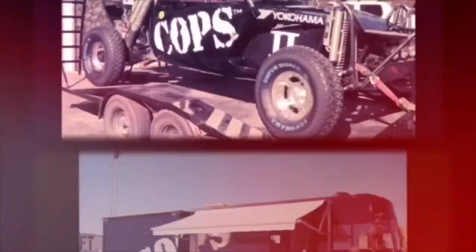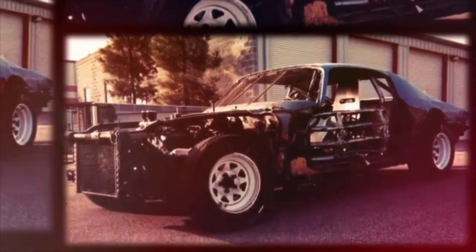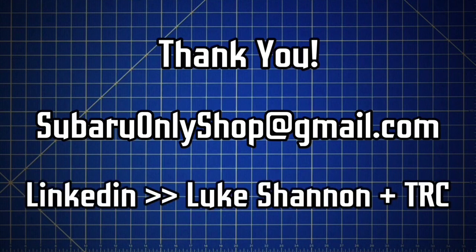Thanks again for watching. As you guys know I'm a die-hard Subaru enthusiast and I've also been involved in motorsports for over two decades. I'm also a professional hydrogeologist and I've spent years in laboratories performing experiments studying the flow of fluids using the properties of physics and fluid mechanics. In these YouTube videos I'm able to combine my laboratory and research experience with my motorsport experience and passion for Subarus. For professional inquiries about Subaru-related R&D or digital marketing, contact me at subaruonlyshop@gmail.com. For environmental or engineering and design consulting services, find my professional background on LinkedIn — search Luke Shannon and TRC.